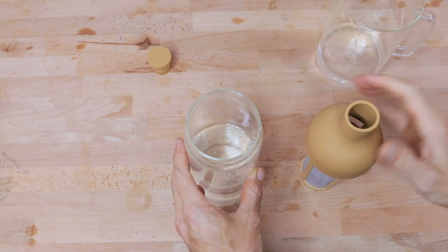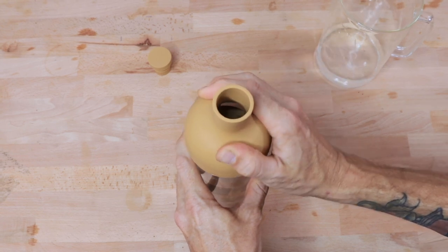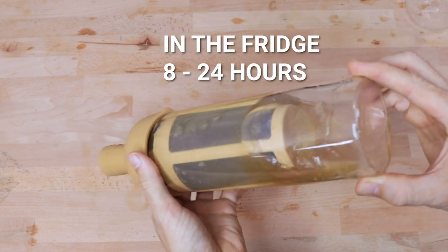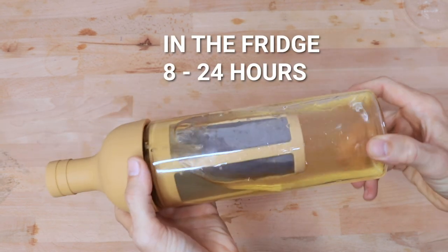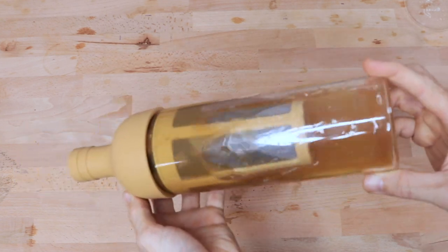To make this cold brew concentrate, we've immersed the mesh filter filled with coarsely ground coffee into the carafe with water. We just need to place this in the fridge now — perhaps overnight, but anywhere between 8 to 24 hours. The longer you leave it, the more concentrated it will become.